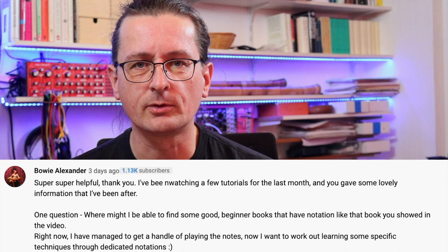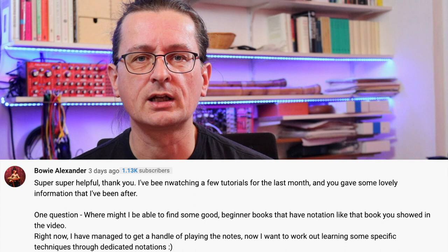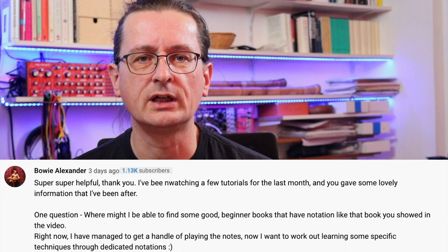I've received quite a few questions on what a good book for starting to play shinobue might be. Super, super helpful, thank you! I've been watching a few tutorials for the last month and you gave some lovely information that I've been after. One question — where might I be able to find some good beginner books that have notation like that book you showed in the video? Right now I have managed to get a handle on playing the notes, and now I want to work out learning some specific techniques through dedicated notations.